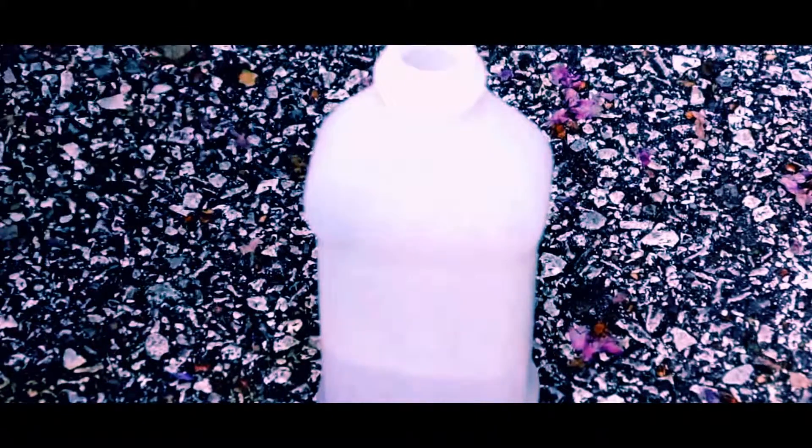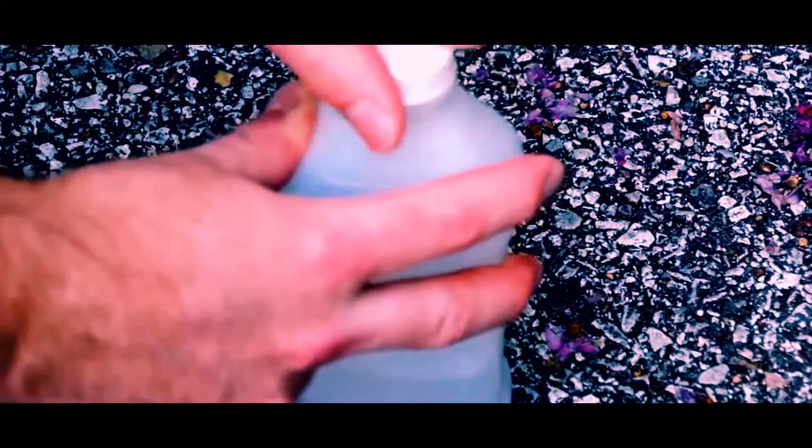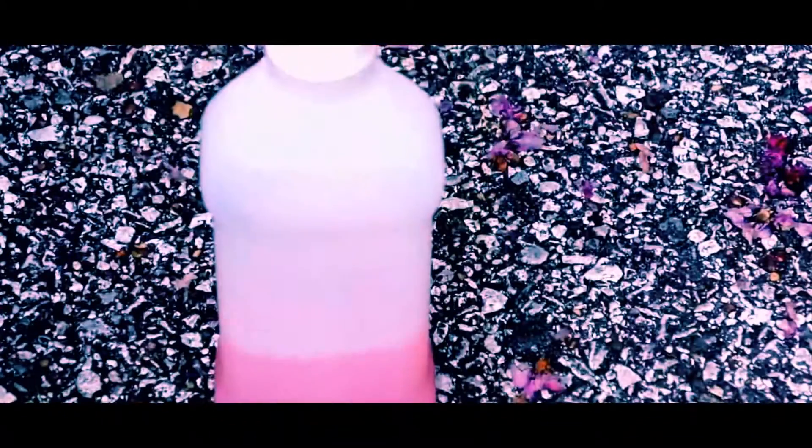Uncap the bottle and drop the pieces in, then replace the cap and shake repeatedly. Alternatively, you can leave it overnight — but we're impatient. Once there is no indication of solid filament being present, you're ready to apply the solution.